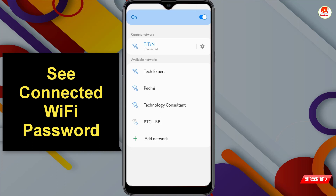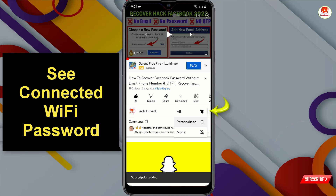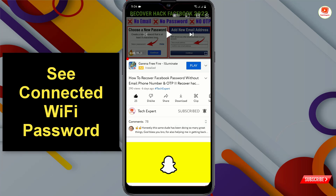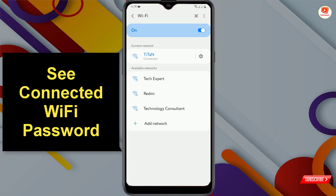Hey, what's up guys. In this video, I'll show you how to see a connected Wi-Fi password within one minute. With this method, you don't have to root your device or use any other software. You can easily get the connected Wi-Fi password within one minute.